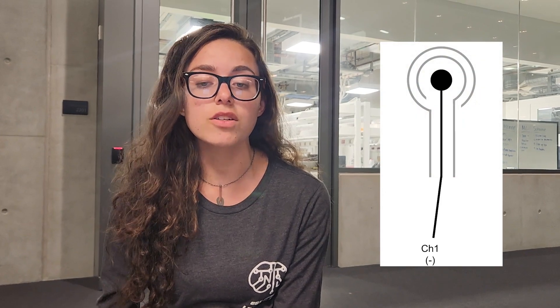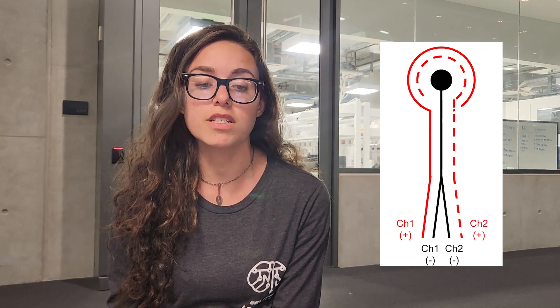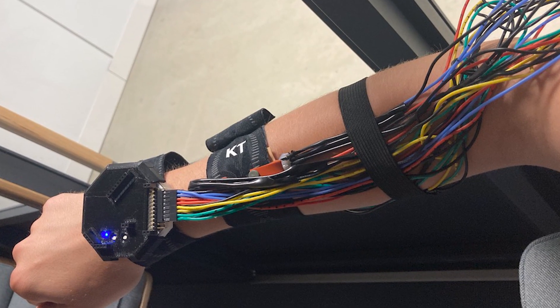Connecting the tripolar electrodes to the Cyton served to be a little more complicated than connecting conventional bipolar electrodes to the Cyton's channels. Since the electrodes rely on the potential difference between center-to-middle and center-to-outer ring, we had to use the measured voltage of the center ring twice. We looked through the Cyton documentation, dove deeper into the individual chip specifications, and spoke with a group that had previously worked with the Cyton board. We came to the conclusion that we could split the wire from the center electrode to the negative inputs of two channels, connecting the outer and inner electrodes to each channel's positive input. This allowed us to take advantage of the Cyton's built-in ability to take the difference between signals.